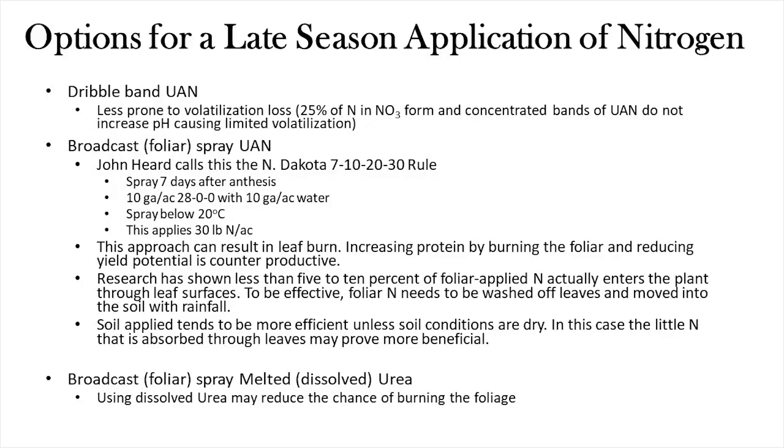For micronutrients like copper, foliar applications work well because you just need a little bit to enter the plant. But for nitrogen you need a lot. Maybe under dry conditions a little that comes through the leaves has some benefit, but it's minimal. The other thing we explored was dissolved urea — often called melted urea — which is supposed to be softer on the crop. We've actually seen that ourselves: it does seem to cause less leaf burn.